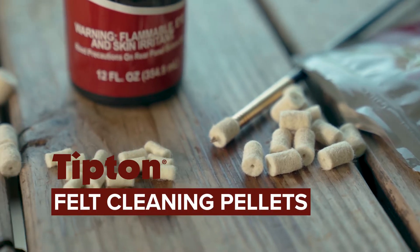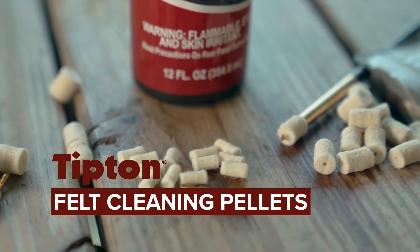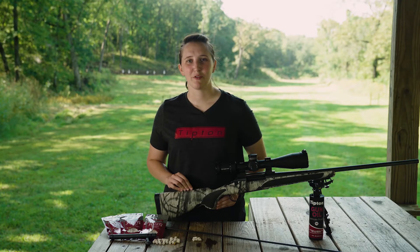Introducing Tipton's new felt cleaning pellets. Manufactured from heavy compressed felt, these pellets are great for removing dirt and grime from the inside of your barrel with ease.